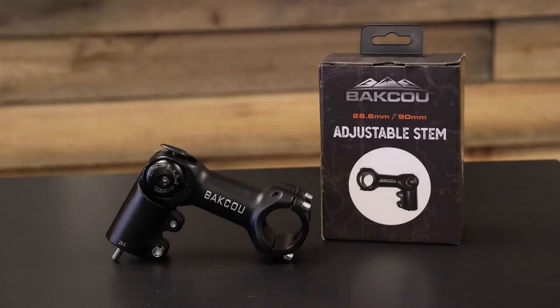In this video today, I'm going to be showing you how to put the adjustable stem onto your Baku eBike.